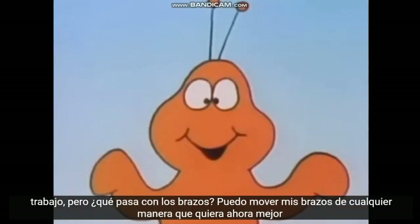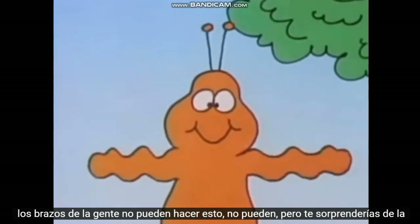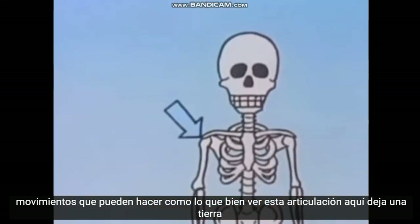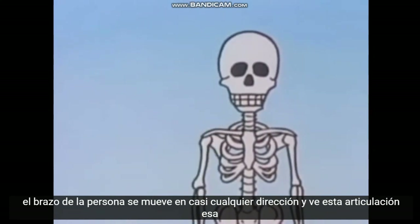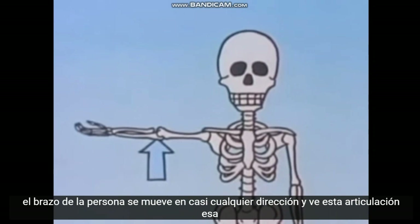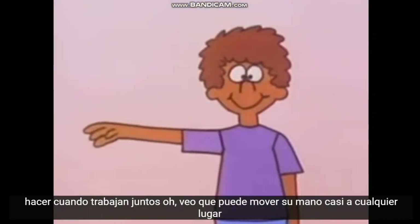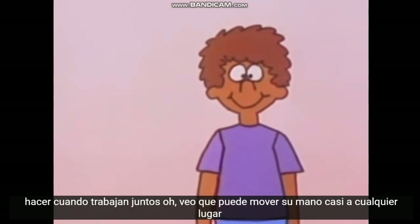I see how those joints work, but what about arms? I can move my arms any way I want to. I'll bet Earth people's arms can't do this. No, they can't. But you'd be surprised at the movements they can make. See this joint here? It lets an Earth person's arm move around in almost any direction. And see this joint? That one only bends this way. Now watch what these two joints can do when they work together. I can see he can move his hand just about anywhere.